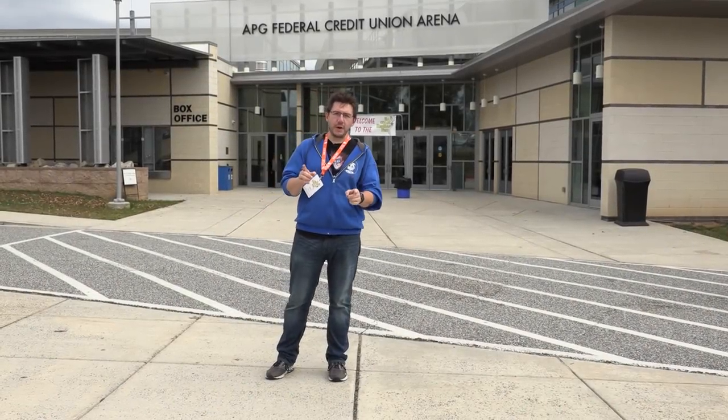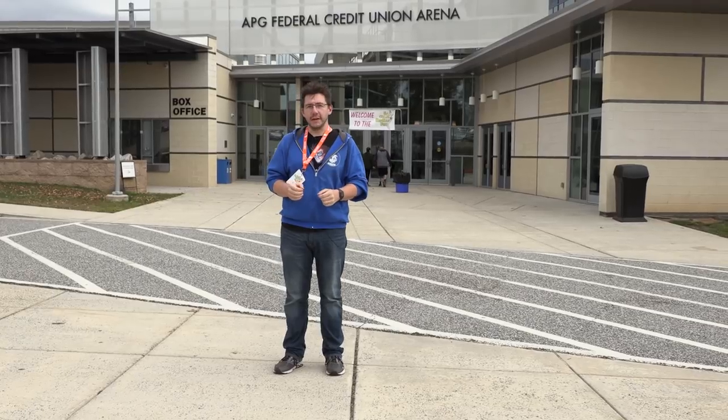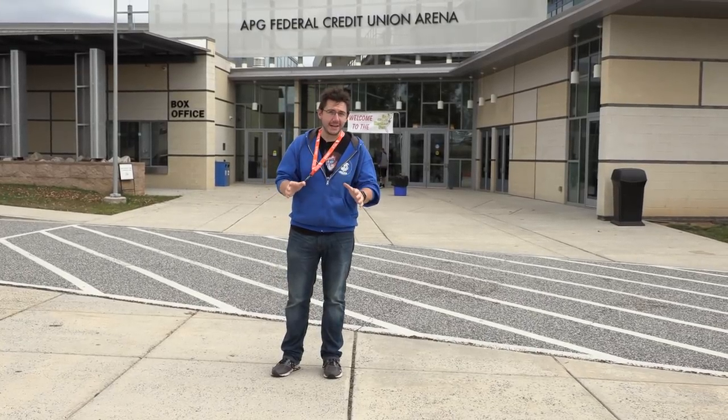Hey, it's Joel. Once a year, the 3D printing community gathers in Bel Air, Maryland for the East Coast RepRap Festival and shows off the latest and greatest of what's to come. We're going to take you inside and give you a peek, and we're going to do it right here on 3D Printing Nerd.